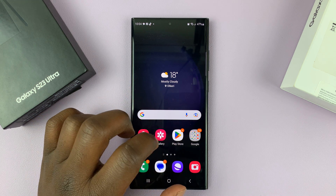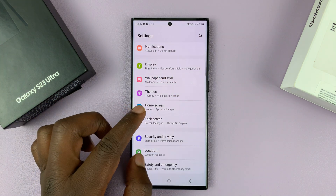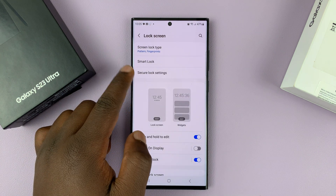So if you want to unlock with a pattern without that line, basically making your unlock pattern invisible, simply go to Settings. Then on the main settings page, go to Lock Screen. And then under Lock Screen, go to Secure Lock Settings.